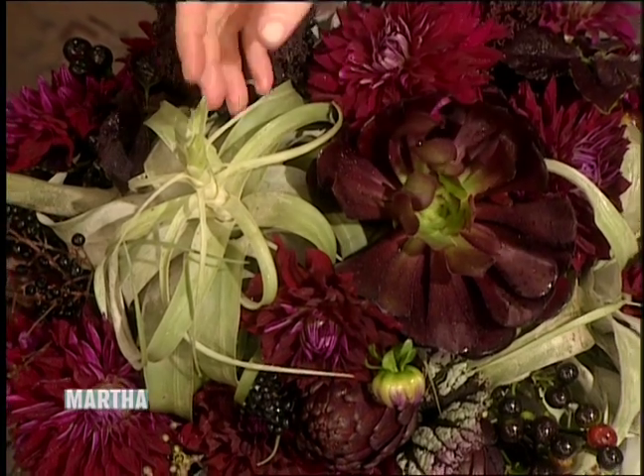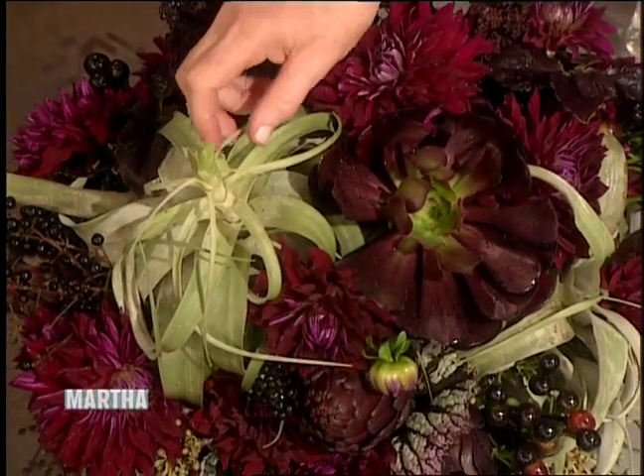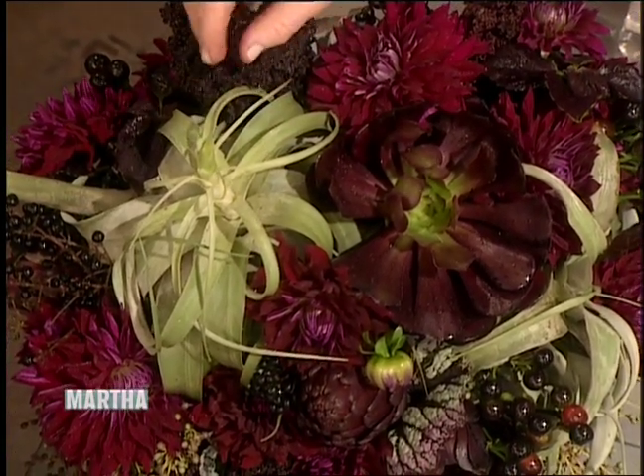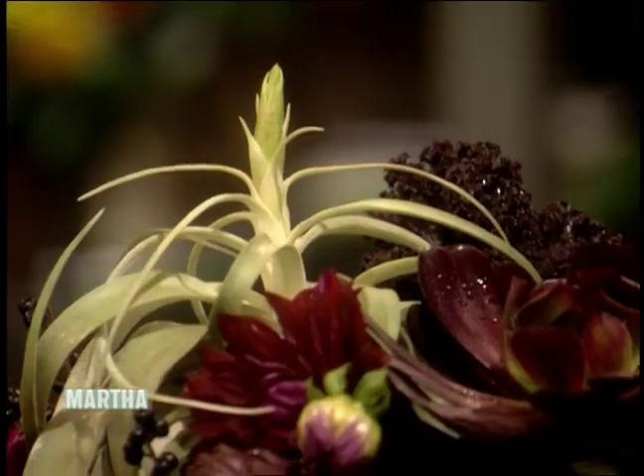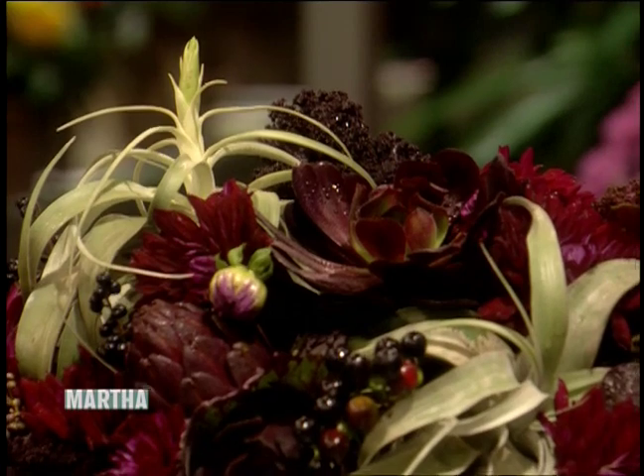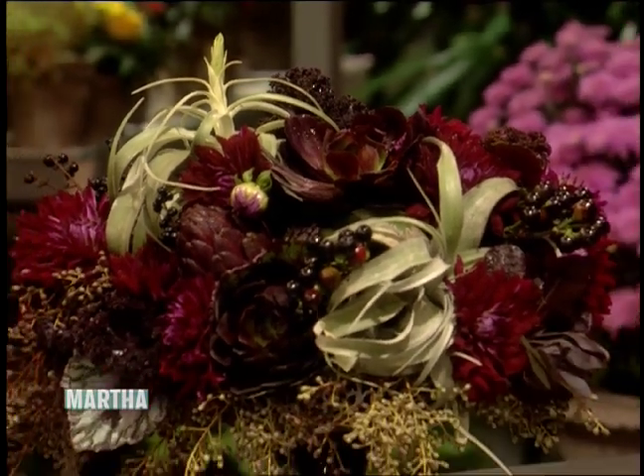What a great assortment of unusual dark things. You have a succulent, and you have artichokes, and an epiphyte — Tillandsia, right? These are great. This doesn't need any water at all. Those would make an amazing centerpiece on their own, actually. They're beautiful. I sometimes put those on my table. They're, like, effortless.